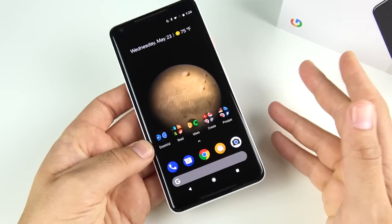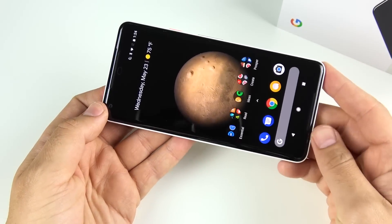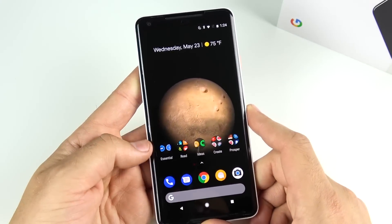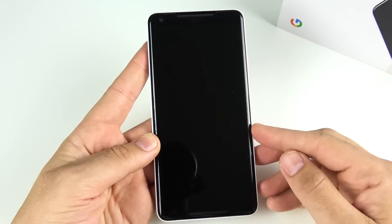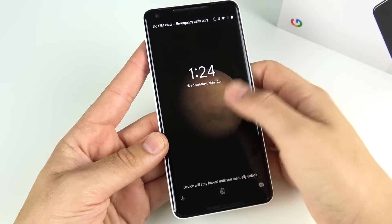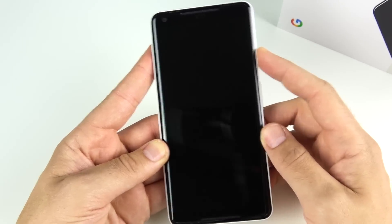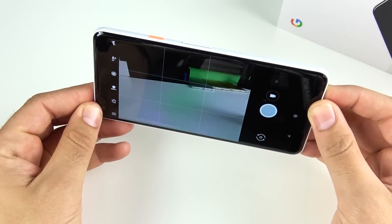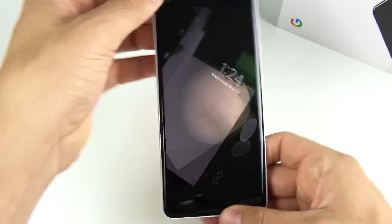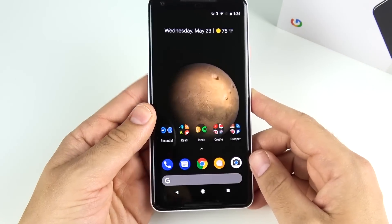A couple of bonus tips — not really about speed, but things to remember on your Pixel 2 XL for a better experience. A lot of people don't know they have the double tap to open the camera. Instead of going into your phone and finding the camera app, you can always just double tap the power button to quick-launch the camera. That makes it much faster to capture a moment with this beautiful camera.